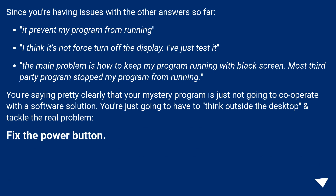Since I'm having issues with the other answers — they prevent my program from running — I think it's not a force-turn-off-the-display issue. I've just tested. The main problem is how to keep my program running with a black screen. Most third-party programs stop my program from running.